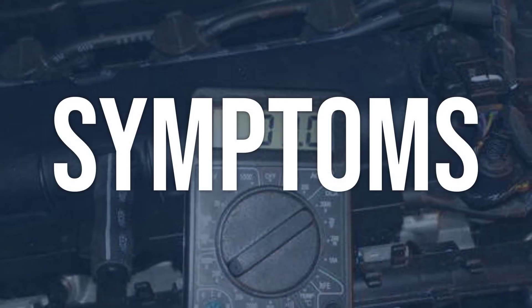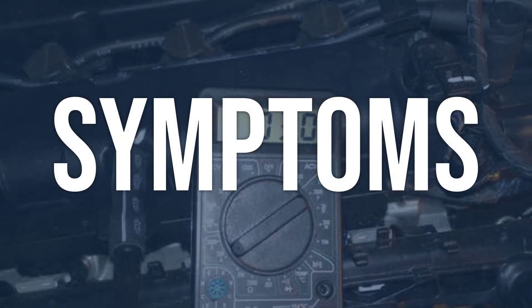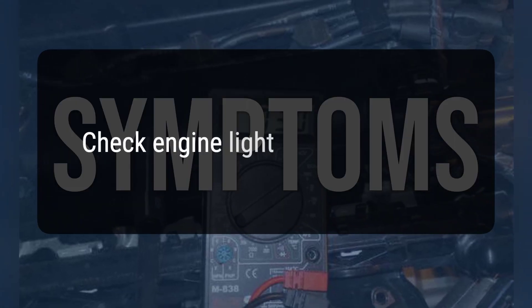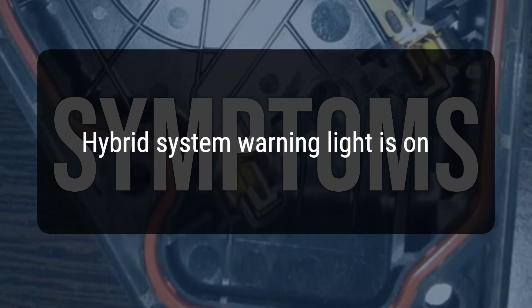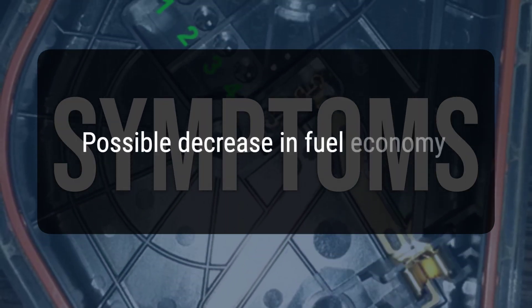When you encounter this OBD error, the vehicle typically exhibits the following symptoms: check engine light is on, hybrid system warning light is on, and a possible decrease in fuel economy.